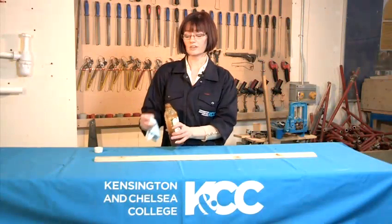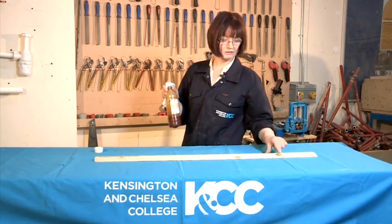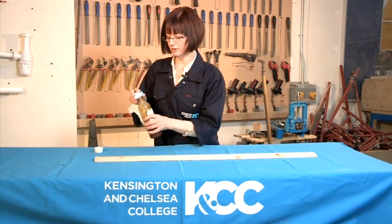In this video I'm going to show you how to treat wood. First of all, what we have to do is use knotting to knot all of these little knots on the wood.